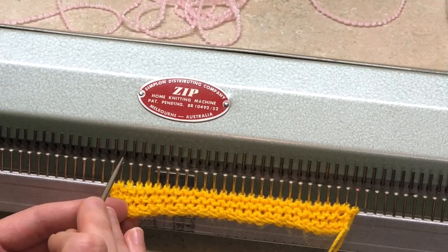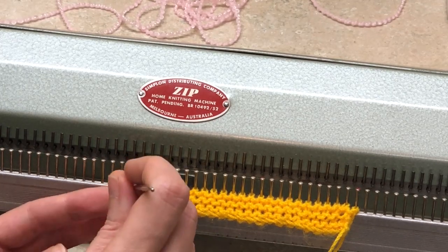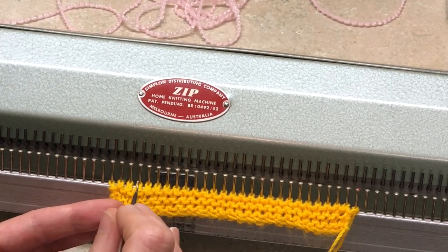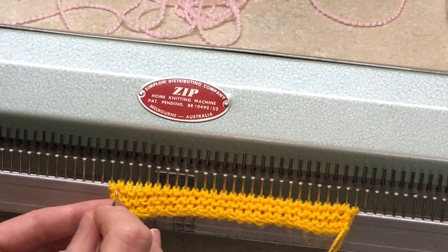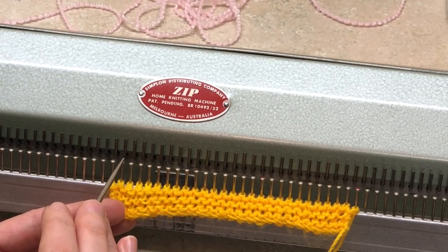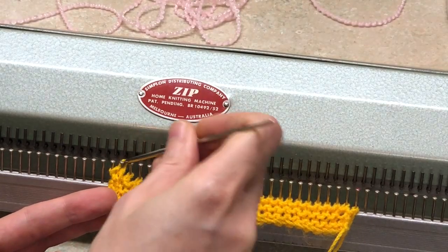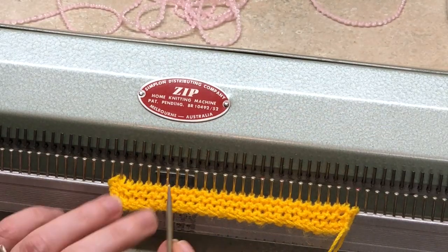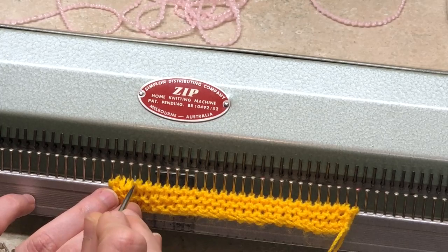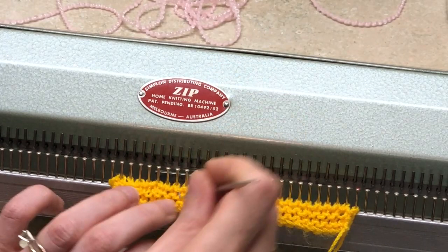We will be taking the frowny stitch from the previous row — every other frowny stitch — and hanging it back on the tooth of the comb, just like so. So you skip one, hang one, skip one, hang one, going right along like this.